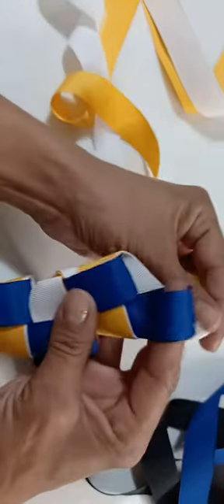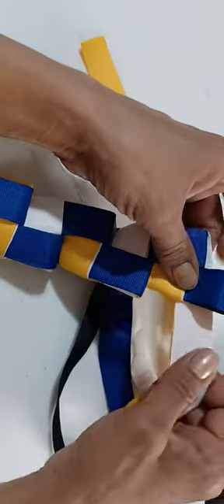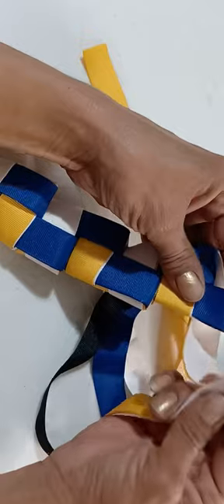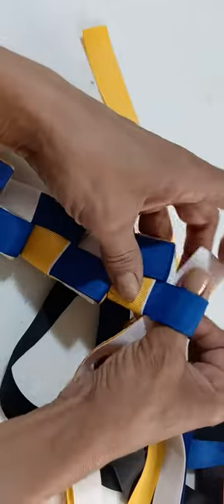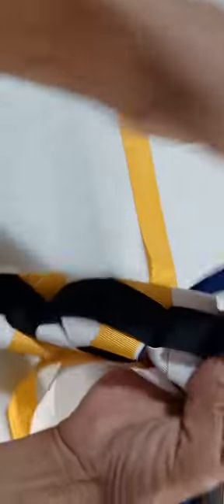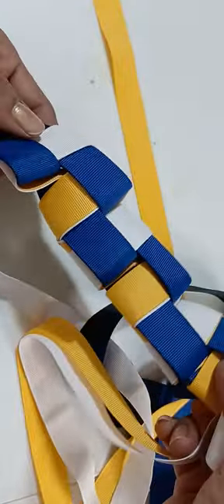For a 32-inch braid, you would probably need about seven yards of each color. And this is it, guys — this braid, you can use it on both sides. This is how it looks on one side, and this is how it looks on this side.